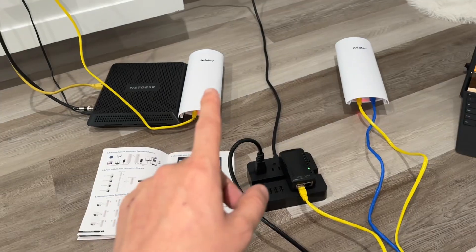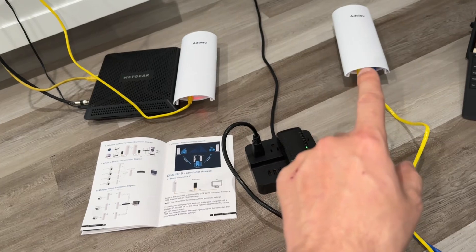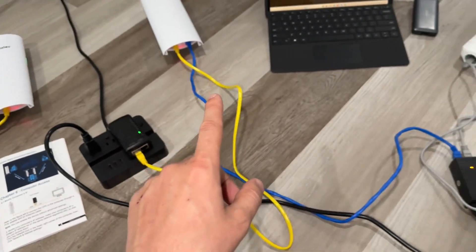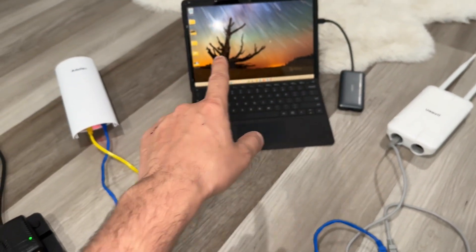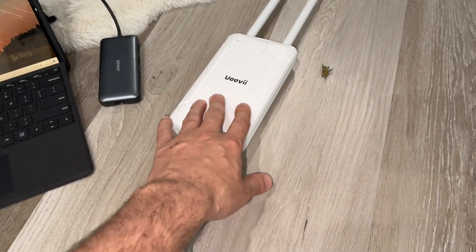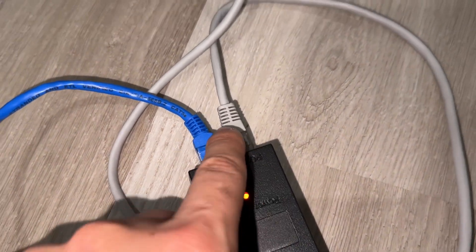There are two options. You're going to use two Wi-Fi bridges to get the internet connection from one point to another. This is the master bridge and this is the slave bridge. Either you can directly use the ethernet cable to your laptop, or you can use this as a Wi-Fi router with the extender. You're going to get the internet connection to the LAN, and then power to the extender.